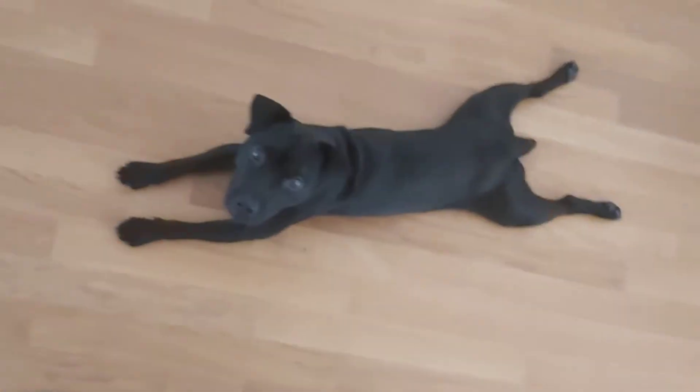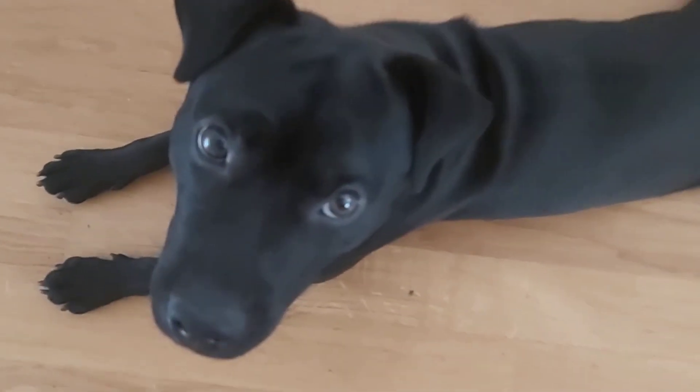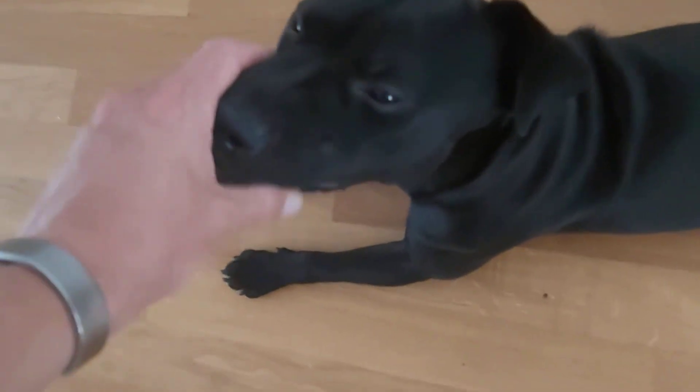Again a top view of this frog position — a great way to chill. Look at those eyes. He plays very gently.